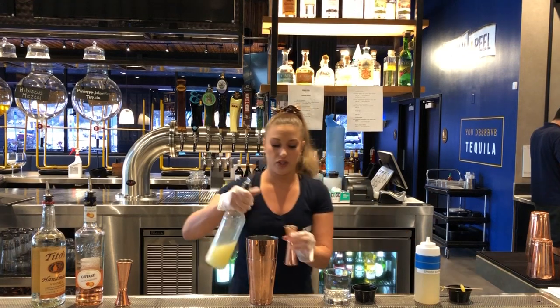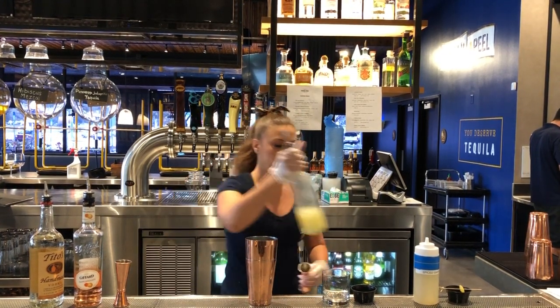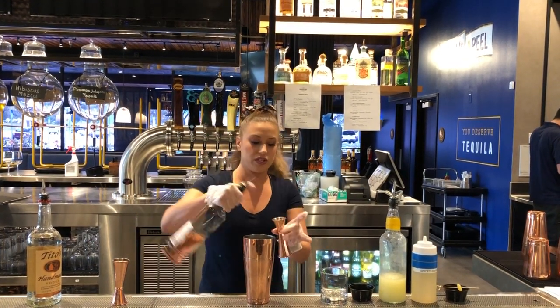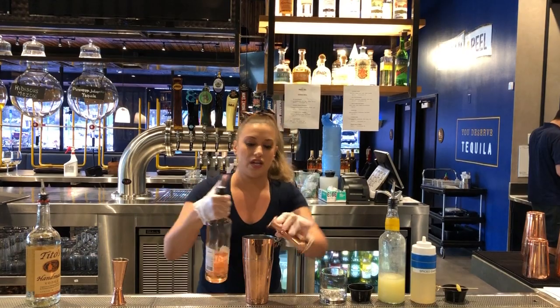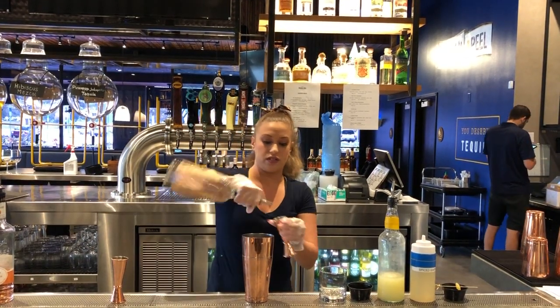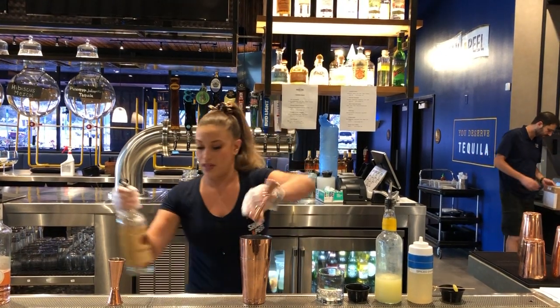Then it's a sour drink, so I'm going to add a little bit more lemon juice than I did with the simple syrup, so it's going to be more on that tart side. Then I've got my Pample Mousse liqueur — I'm going to use Giffords, an awesome brand. And then our Tito's. It's a nice vodka cocktail. We'll add that in.